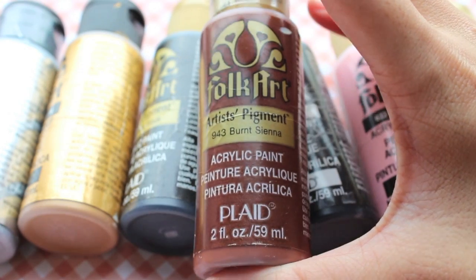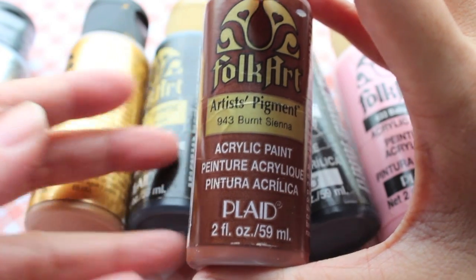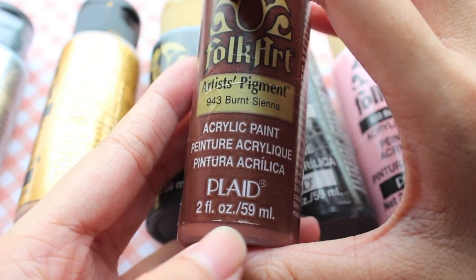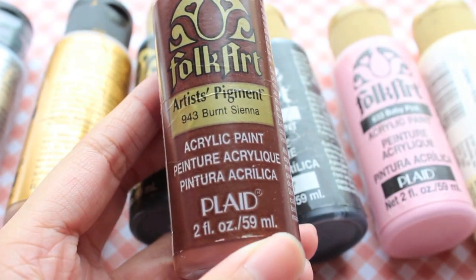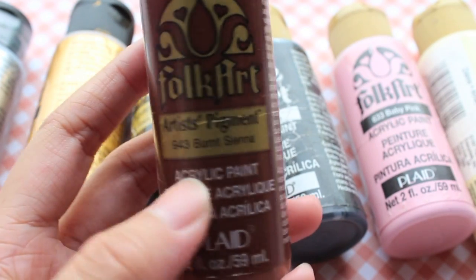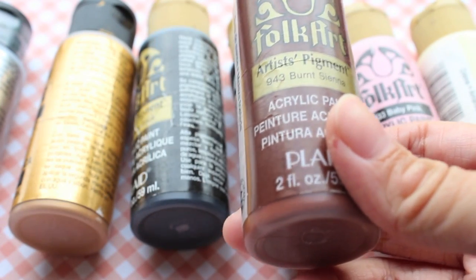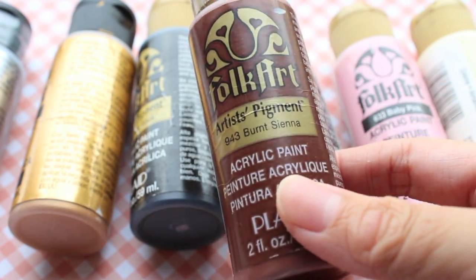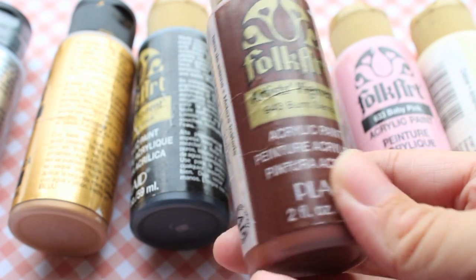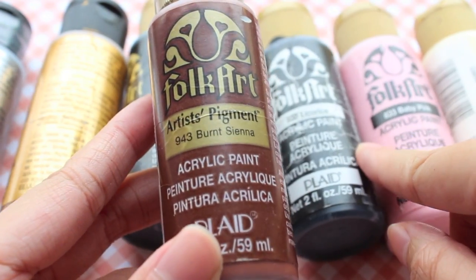FolkArt is that acrylic paint that comes in two fluid ounce bottles and also eight fluid ounce bottles, which are like huge. Two fluid ounces is basically 59ml, as you can see here, and this one is Burnt Sienna. They have about 201 of the normal acrylic paints, and they also have 31 of the metallic paints. So they have a lot of colours — many nice shades — and basically any colour you want, they probably have.